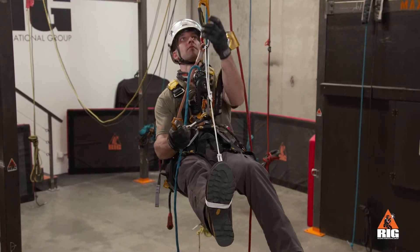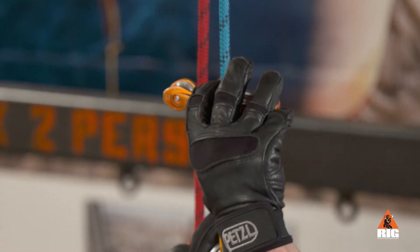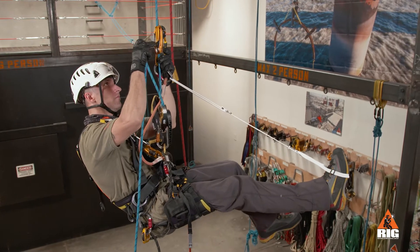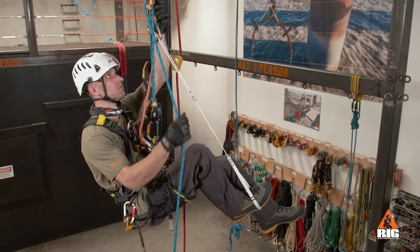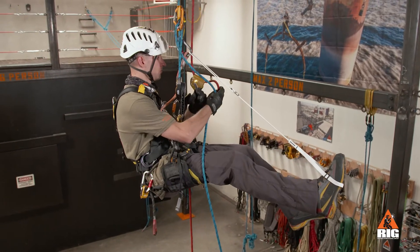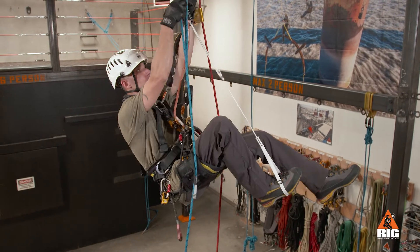Another method is to pass the brake side of the ID rope through a pulley or carabiner on the ascender. Pull down on this rope while simultaneously standing in the foot loop. Climbing effort is reduced, but progress per cycle is less than with the simple technique.